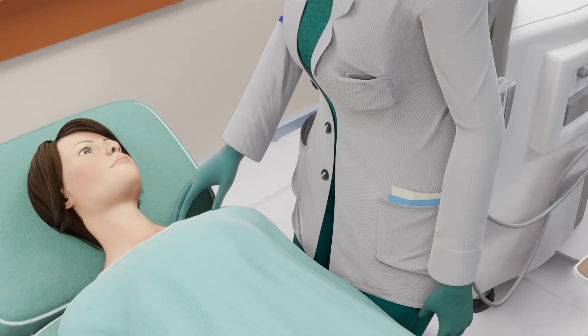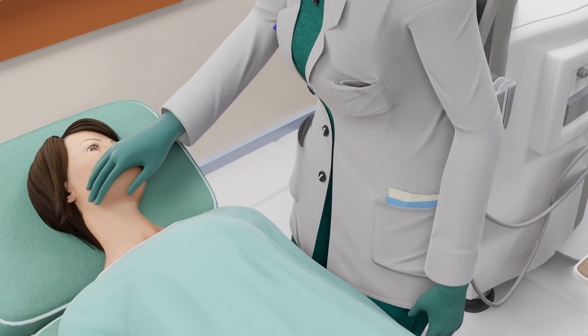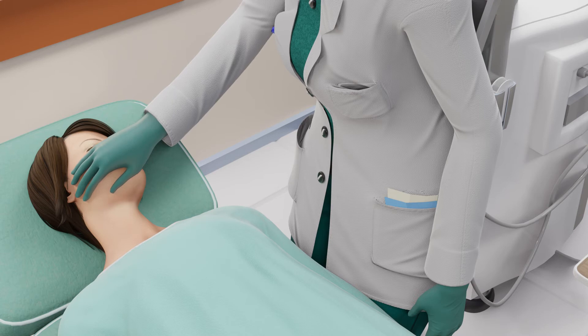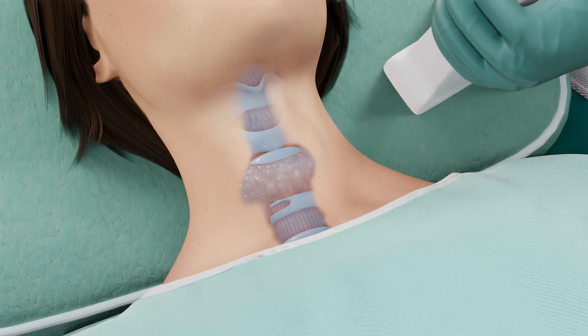Some patients may hear a popping sound, which is common and completely normal. Ear pain and jaw pain are also possible side effects of this procedure. You should let your doctor know if you experience any of these symptoms.